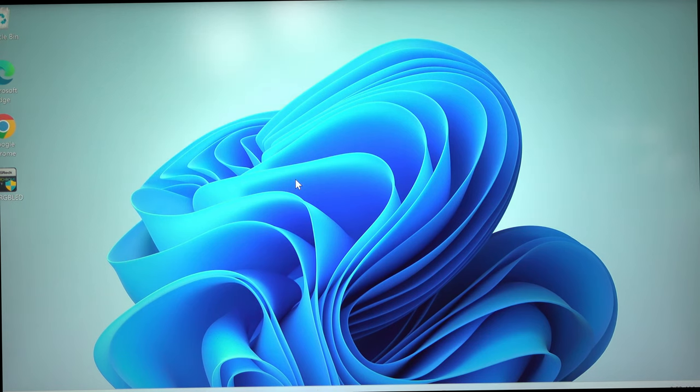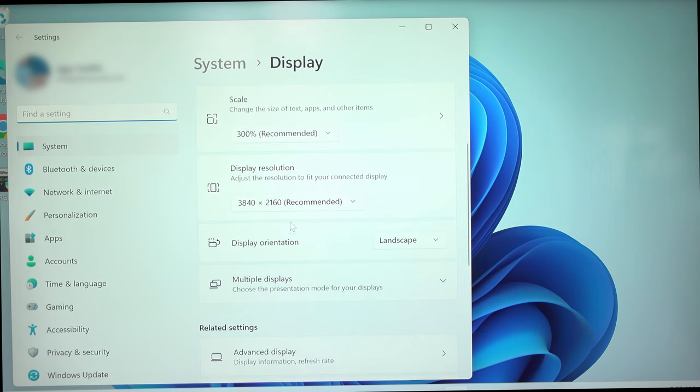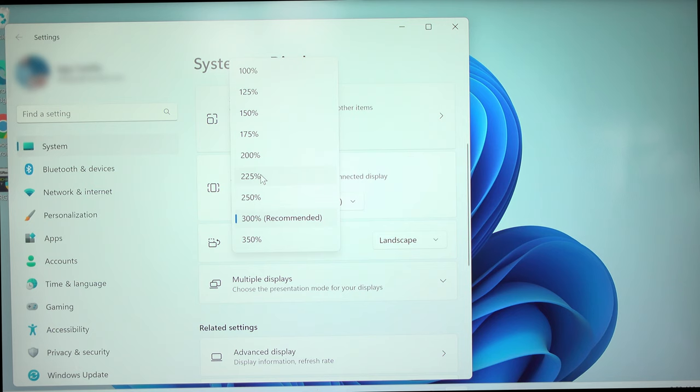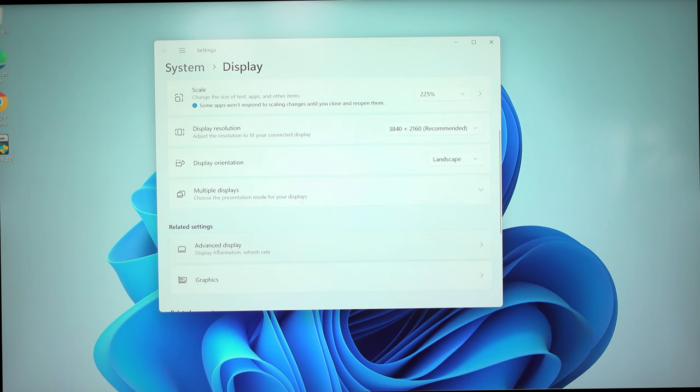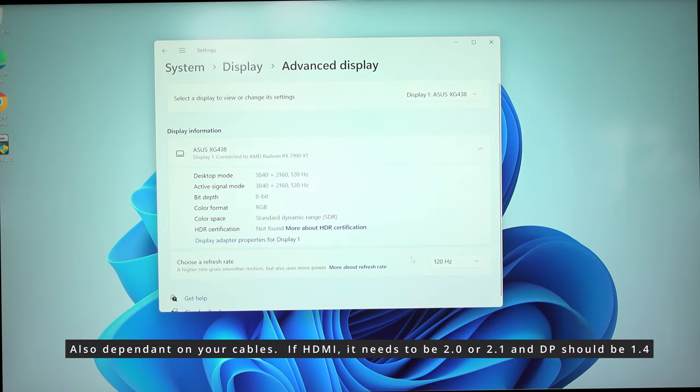This particular monitor can do 120Hz, but by default it will only do 60Hz if you don't change it manually. Right-click the desktop, Display Settings, scroll down, and under Scale I like to reduce that to maybe 225% so icons don't look so big. Then click Advanced Display — you'll notice the refresh rate shows 59.94Hz, but I have 120Hz. Click that and select 120Hz, then Keep Changes. Now your monitor is running at peak performance.